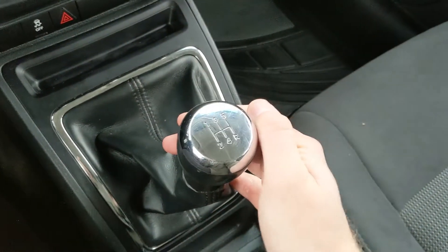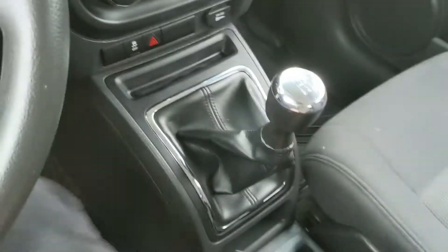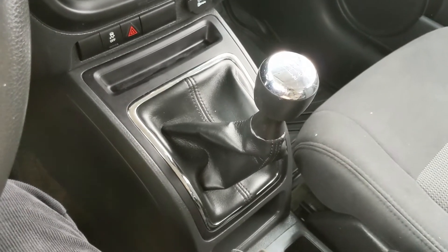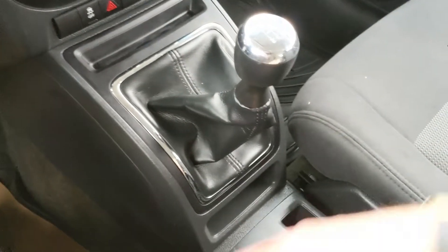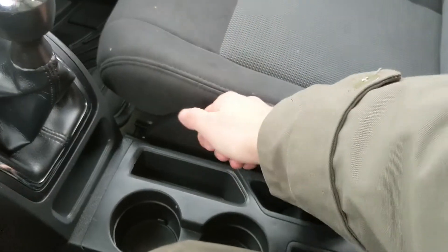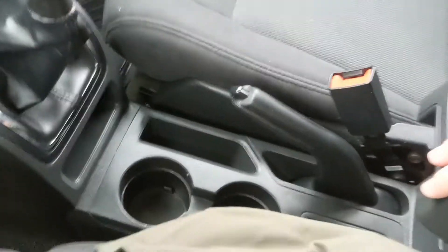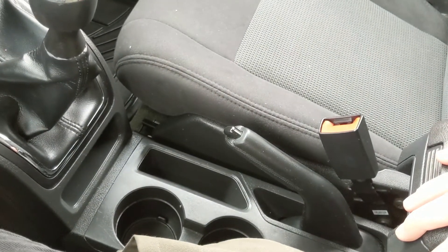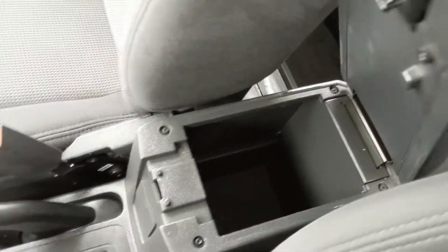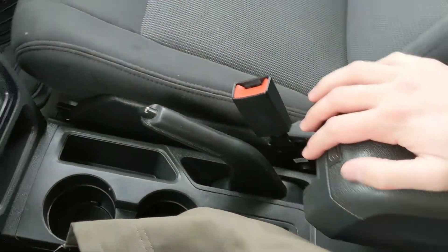Then you have your shifter, which is the most interesting part — you have a five-speed manual transmission in this vehicle, so if that's your preferred way of driving or you're looking for something to learn on, it's certainly an excellent choice. Moving down from that you have a little cubby, two more cubbies, two cup holders, and your parking brake, which is also important for a manual transmission vehicle. Moving on to your center console and armrest, which has two tiers so you can keep your stuff separated with plenty of storage.